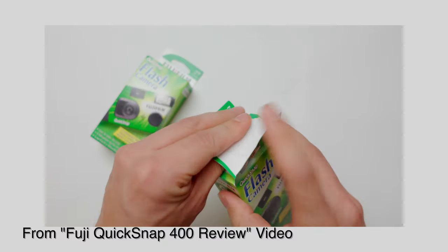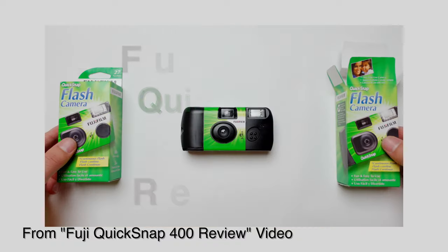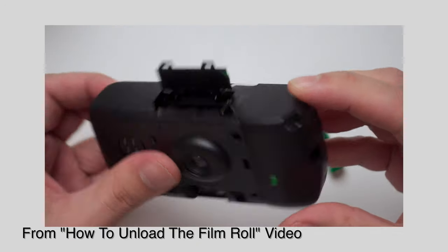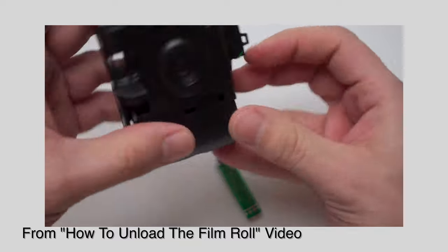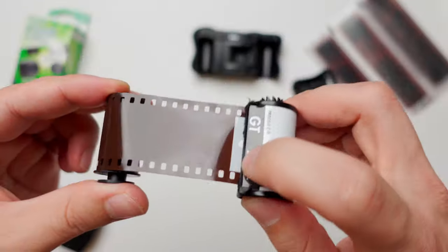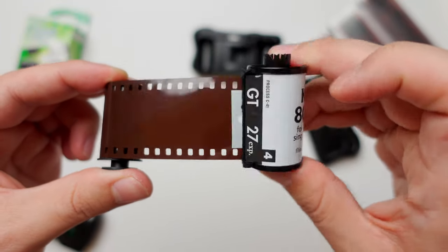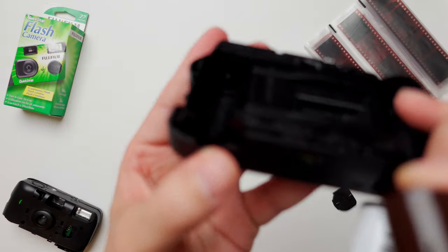In a previous video we talked about disposable cameras — how these are affordable, easy to use, and a great way to start your photography journey. Then in another video we talked about how to unload the film roll from a disposable camera so you can develop the photos and keep the camera and reuse it. And today we'll continue the process. So if you're interested in learning how to reload your disposable camera, then this video is for you.